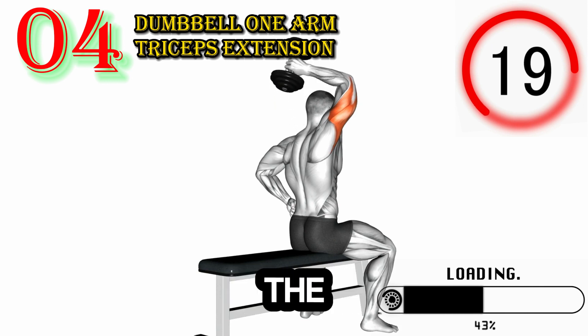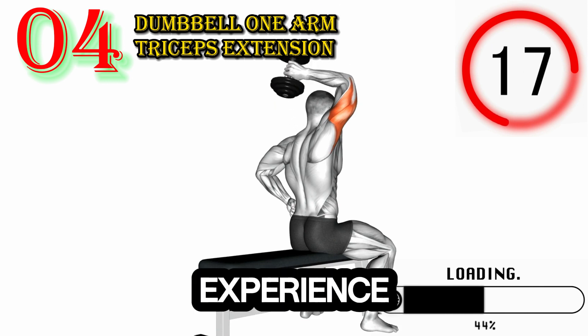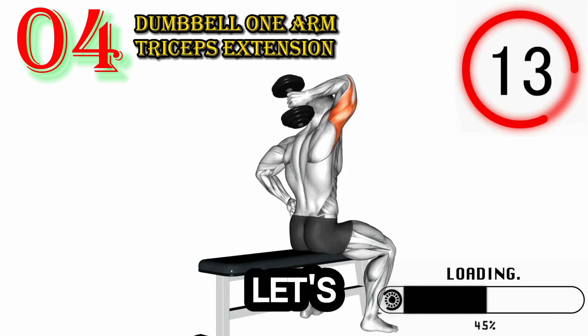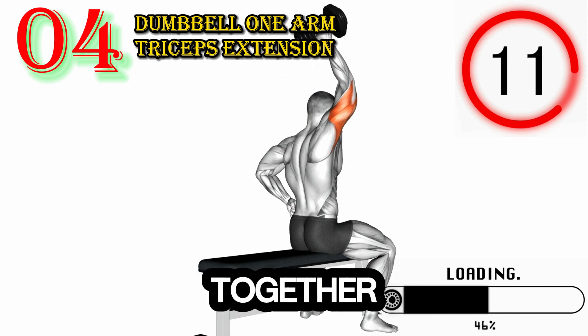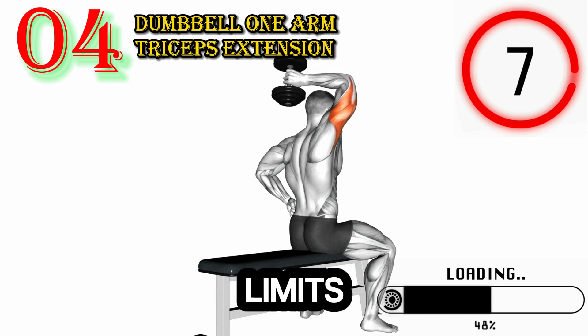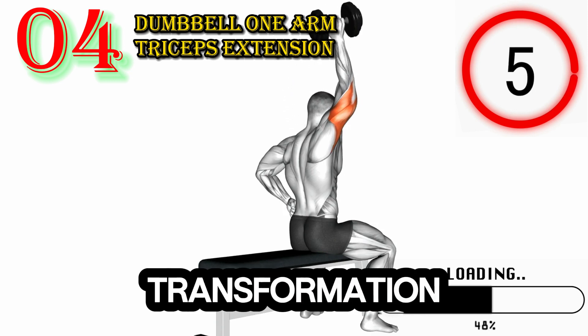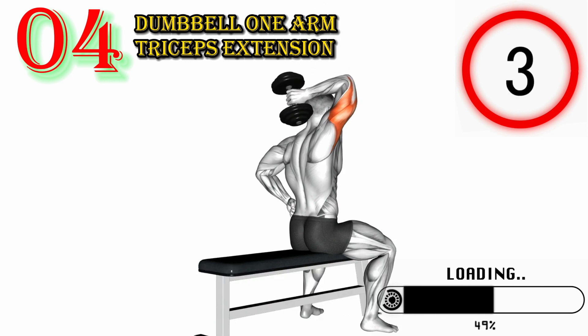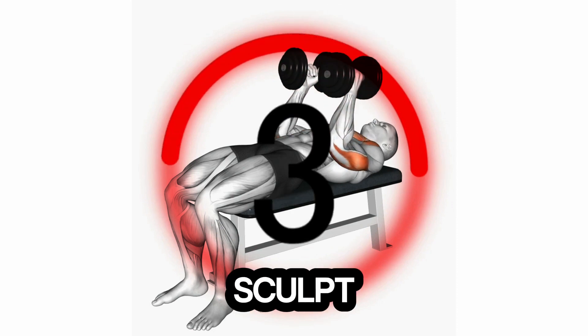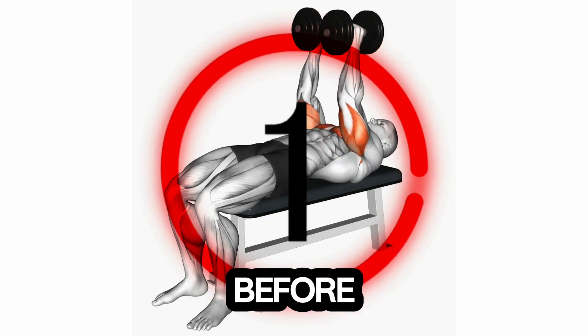Are you ready to unlock the full potential of your triceps and experience the joy of a challenging triceps workout in the gym? Let's embark on this empowering journey together, where you'll discover the strength within you, the beauty of pushing your limits, and the incredible transformation that comes from nurturing your body. So grab your gym gear, find a comfortable space, and get ready to sculpt and strengthen your triceps like never before.